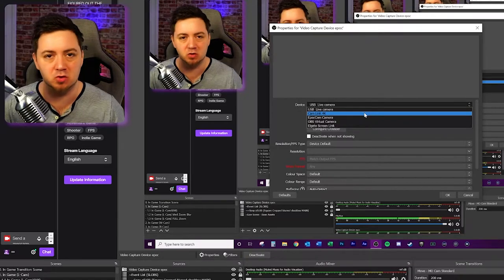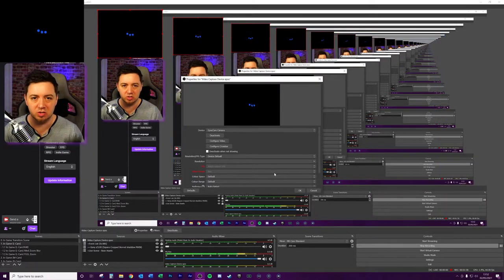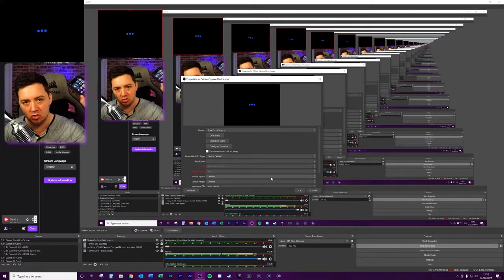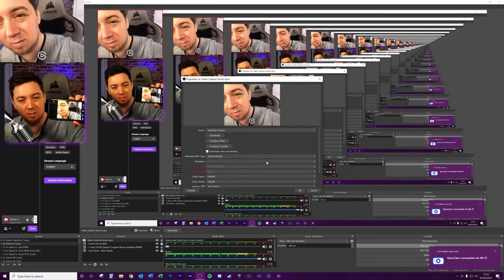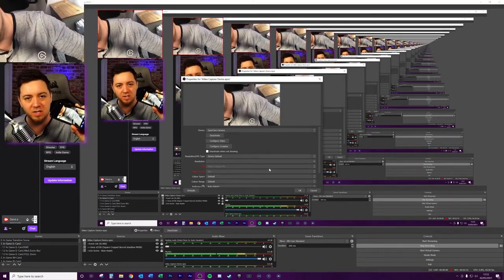From the drop-down list, if the drivers have been installed correctly you will see EpocCam. Select that. At the moment this source is trying to locate a video, but because you don't have the application open it won't be able to find it. So now within the app, open up EpocCam — and as you can see, that's worked absolutely fine. Sometimes it can take a minute or two to be recognized, and there's a little bit of data that needs to update on the camera.